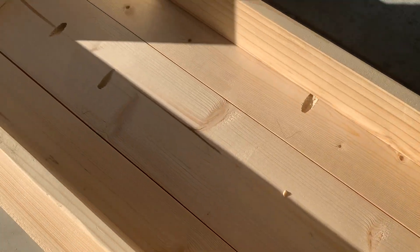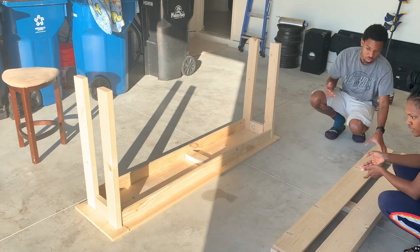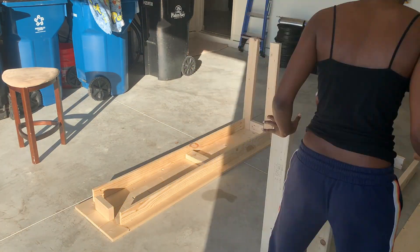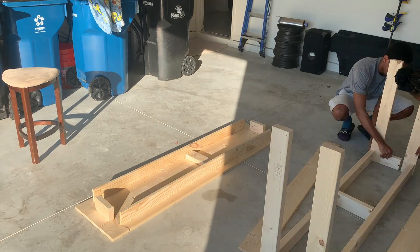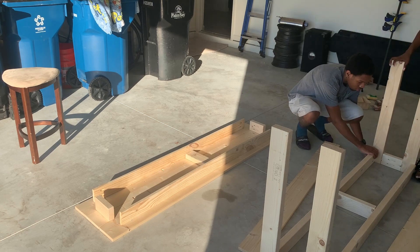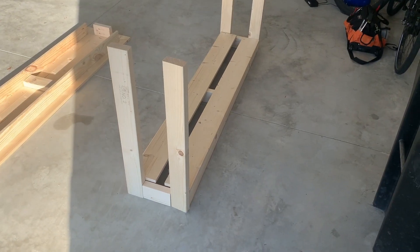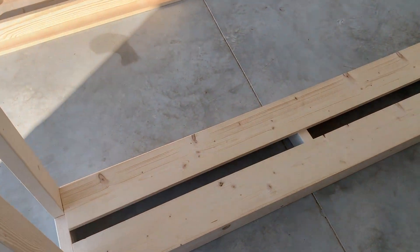Now we're setting up the bottom, and that's how it would look. This was like a rough draft — I think we ended up changing it up a tiny bit, but this is basically how it looks.